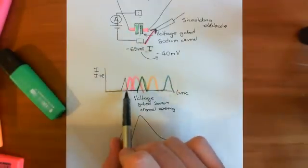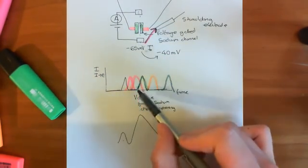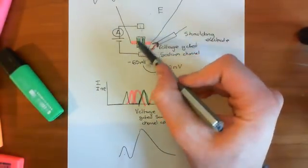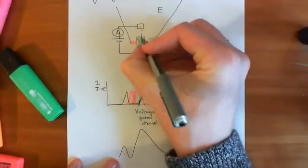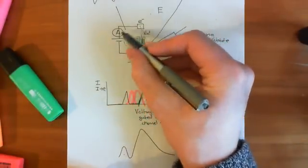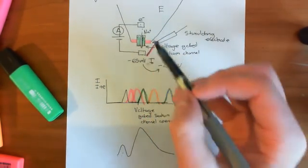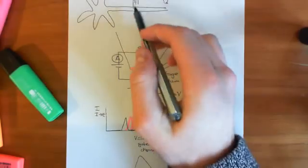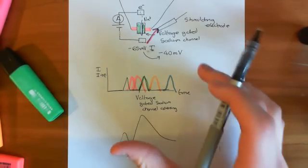What this summed current shows is the movement of negative charge from the extracellular compartment to the intracellular compartment — electrons moving to match the movement of sodium ions. Since sodium has a charge of plus 1 and electrons have a charge of minus 1, every sodium ion that enters requires a compensating electron through the circuit. So these traces can be interpreted as the flow of sodium through the voltage-gated sodium channel, matching what you see in a two-electrode voltage clamp on the whole cell membrane.